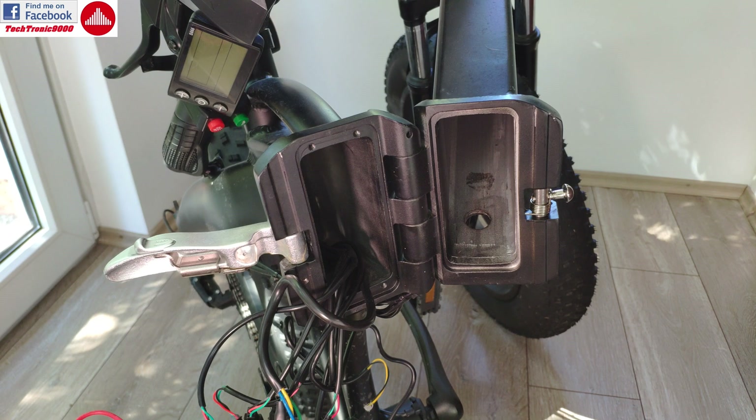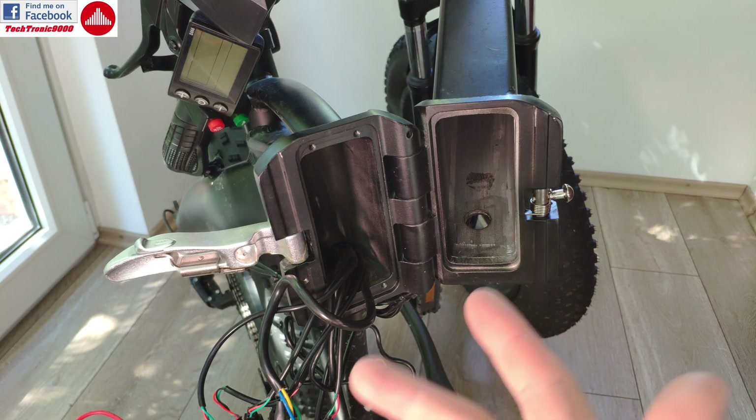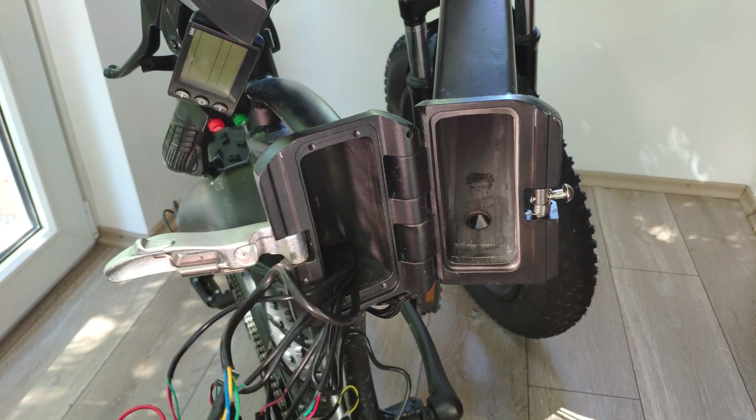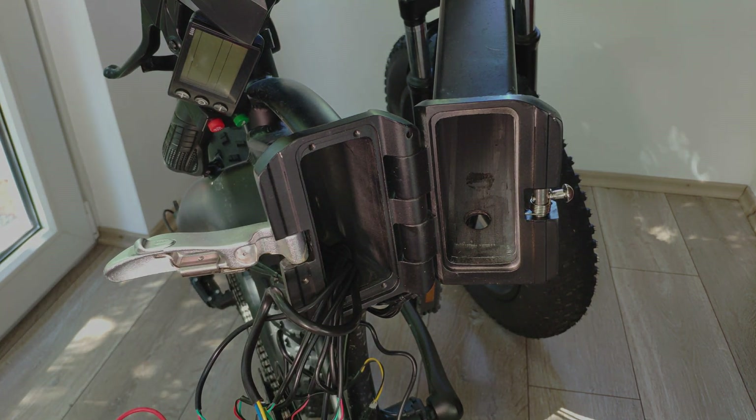For testing the motor, I'm going to pack all this up and then ride the bike. I'm going to do another video showing how this controller works and the benefits of having the upgrade. Until my next video, see you and bye bye!